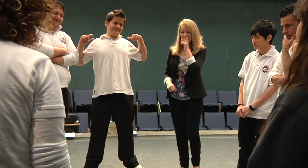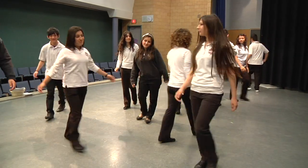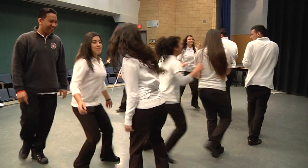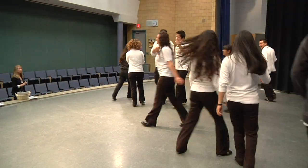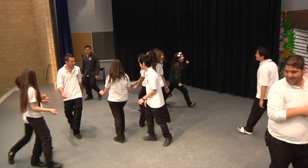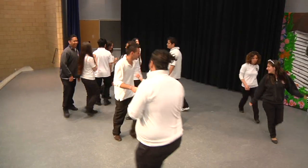Spread out, find your own space in the room. The purpose of this activity is just to get them moving around the space, getting used to creating frozen moments in time, which is very important in drama. And just getting them working together to create images and pictures.